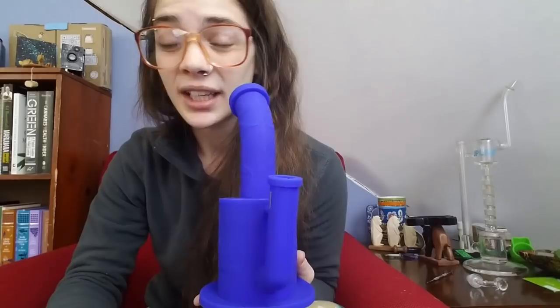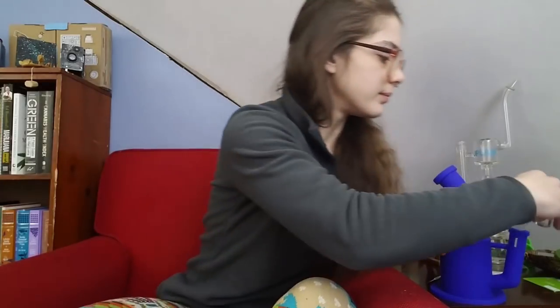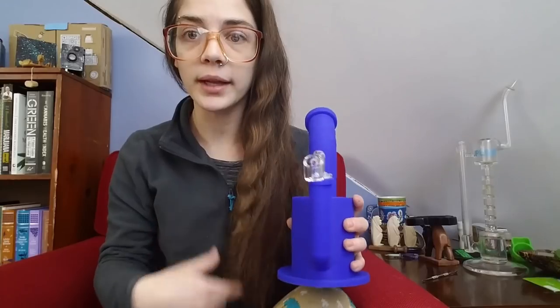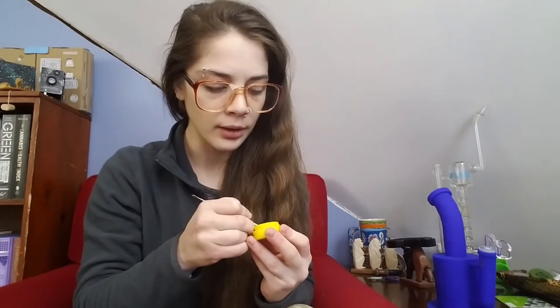I really like the diffusion in it — love that sound. This is pretty cool too: you press down and give it a little twist and it gets suctioned right to the surface. I really enjoy that. I'm just gonna season this banger really quickly — it probably won't be the best seasoning I've done, but just something quick so we're able to use it.